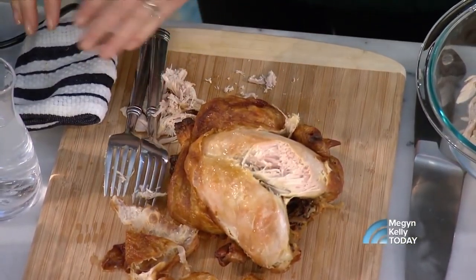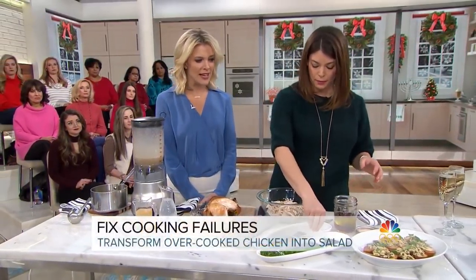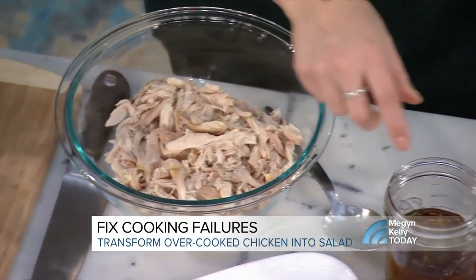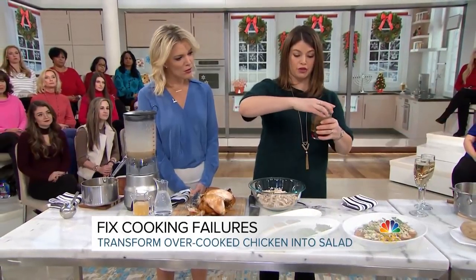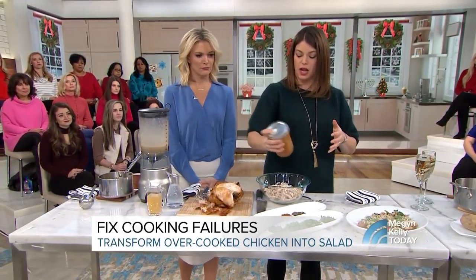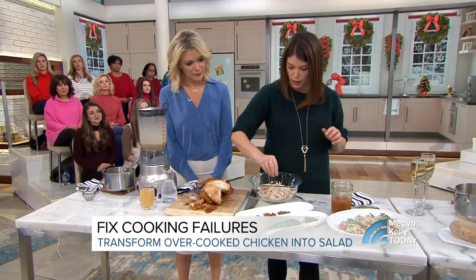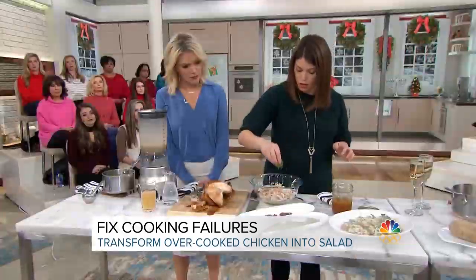You can dress it up so that it still feels festive for the holidays. You can't really moisten it again, but you can use it for something else — I'm going to moisten it by adding dressing, and that's what's so great about making chicken salad. A little salt and pepper right into my dressing. Here is just oil and red wine vinegar — you can use some mayonnaise, some mustard. I'm going to add some flavoring too, because chicken salad you can play with a little bit. I have a little bit of cumin, you can add some cayenne, just a pinch, give it some flavor, and some fresh herbs like cilantro or parsley.